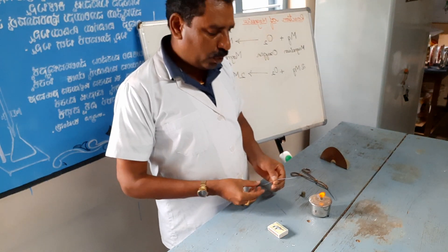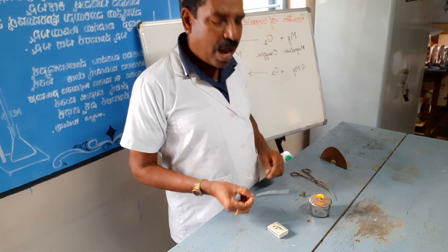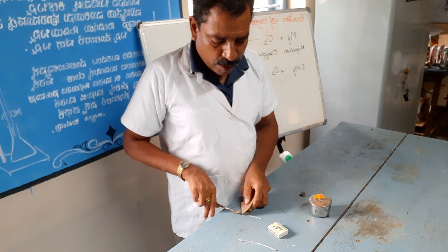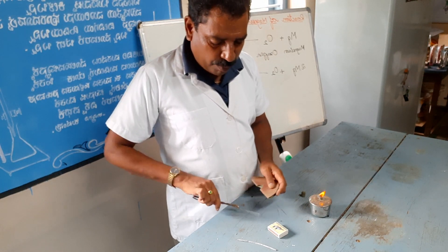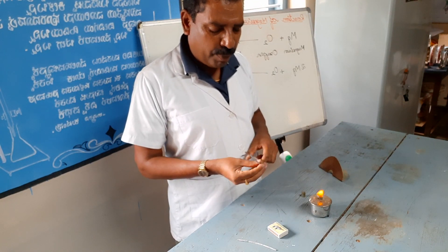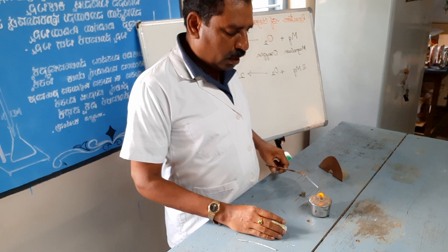Now I am going to show this experiment. Before the reaction of magnesium, we have to clean the magnesium ribbon — that is, remove the oxide layer of the magnesium ribbon — in order to ignite the magnesium quickly. Now I take the magnesium ribbon with forceps or tongs.